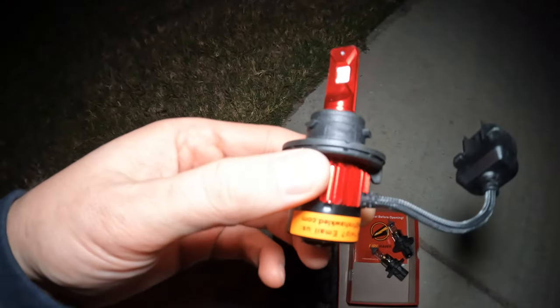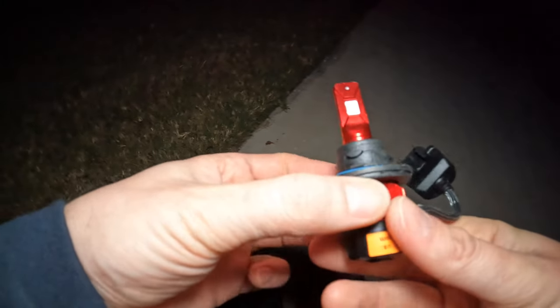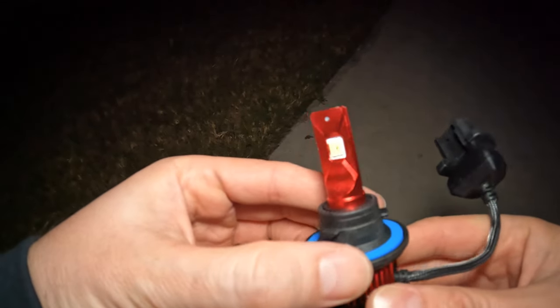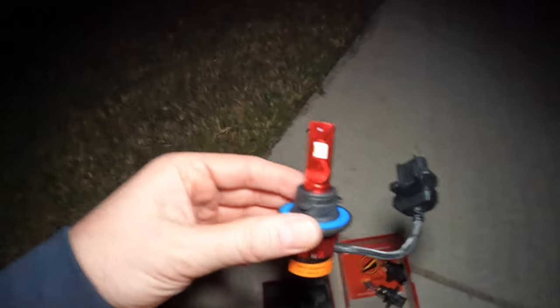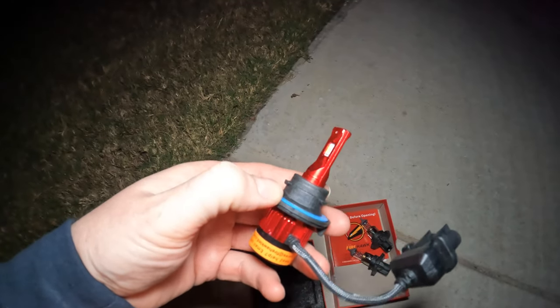Back at the driver's side light. One thing to note when putting these in: you have to grab it up top because this thing actually rotates. You can rotate the bulb around to, I guess, disperse the light more effectively — so you dial in exactly how you want it to sit in the housing for the best light dispersion.